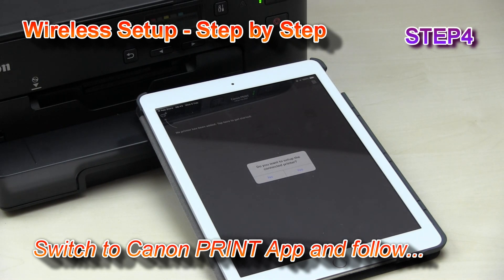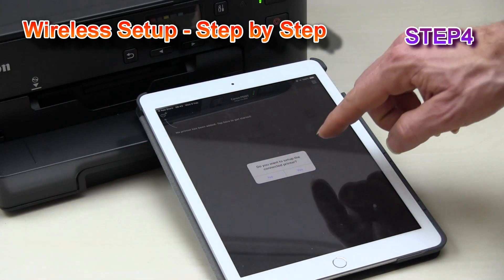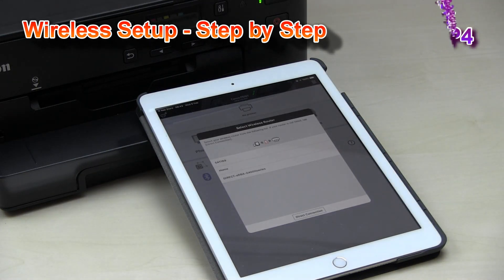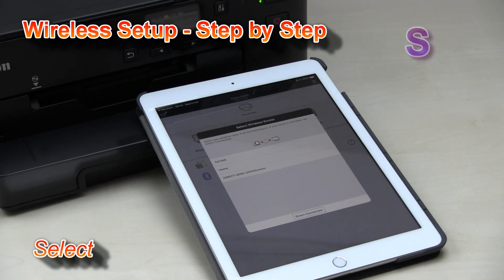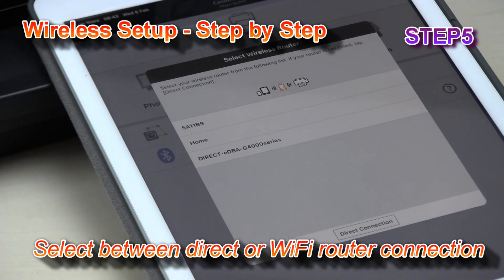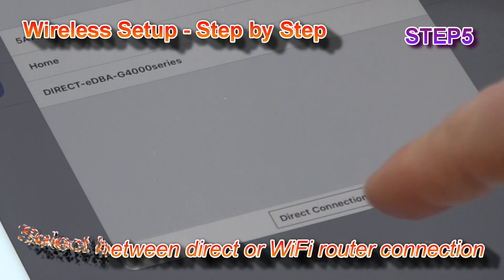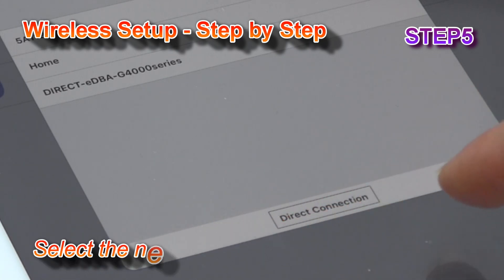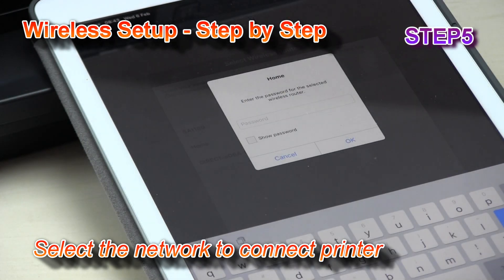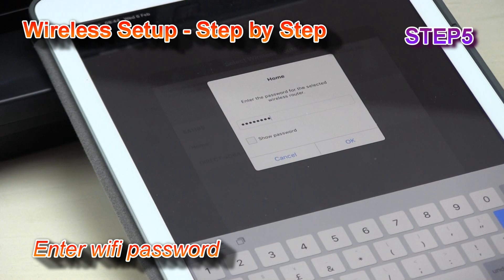My app has already detected that I want to set up the connected printer. Let's follow the next steps. In this step I can connect my printer to any of the wireless networks around me, or I can also set up a direct connection. Let's select my home network, enter the password, and confirm.